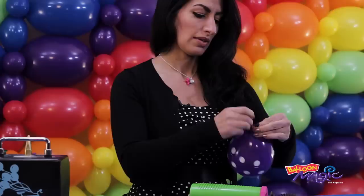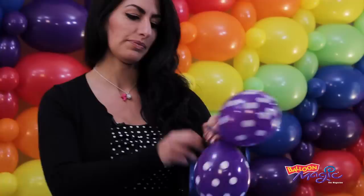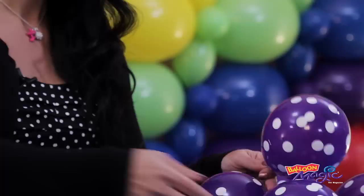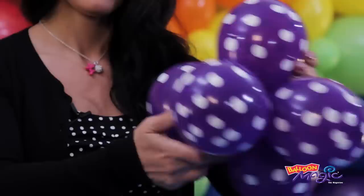We're going to start with the base. I'm going to grab my purple big polka dots in the 5-inch and inflate them four pumps. We're going to do this four more times, creating a duplet out of the pairs. And the last one, we are just going to tie into one of the pairs. And we are going to slip these together.